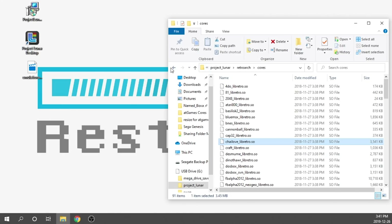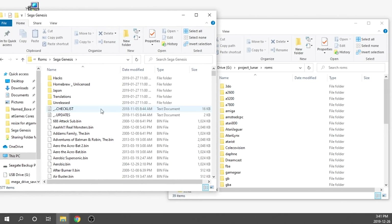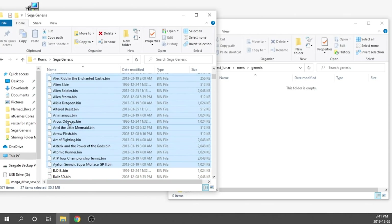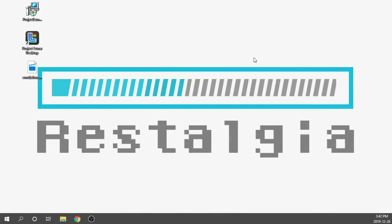In terms of the games, obviously I can't tell you guys where to get them — hopefully you're backing up your own games. For the sake of this video I'm going to throw in a few Genesis games. I've got my Genesis games right here, so we need to find our Genesis folder, grab a few games — let's say about 27 — and throw them in there. It'll take just a second to transfer. Now we have the games we want for Emulation Station, and all we need to do is take our USB drive and pop it back into our Genesis Classic and turn it on.